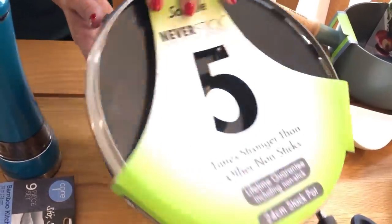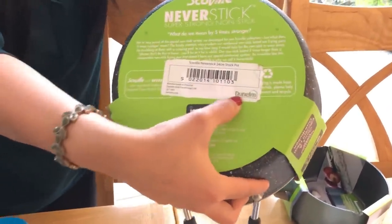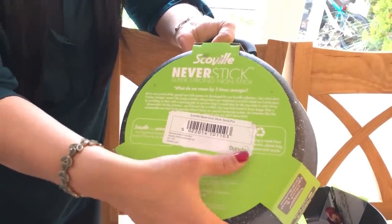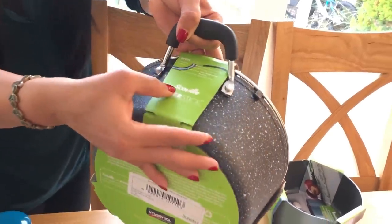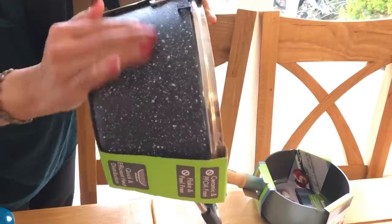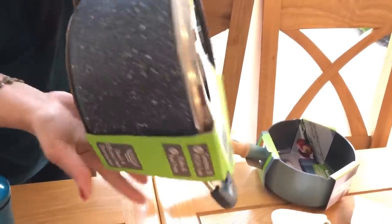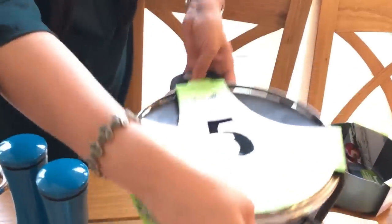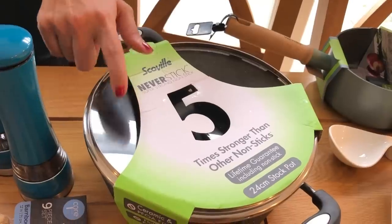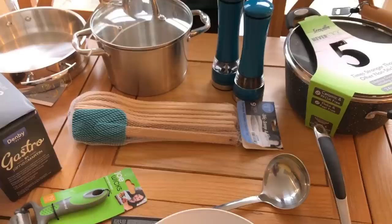I have a favorite from Dunelm. Dunelm is in the UK. There are branches. There are homeware items. The brand is Scovel. Never stick. There is a granite. There is a stick. I have a glass lid. I used this. It is a glass lid. This is a good glass lid.